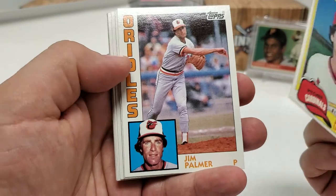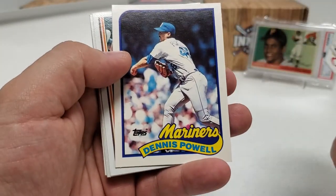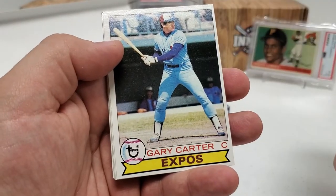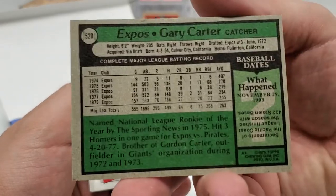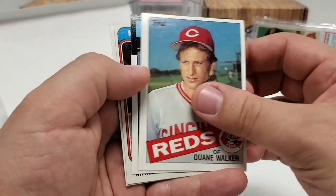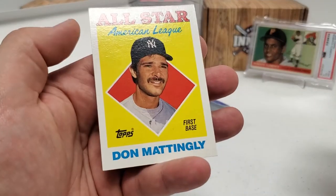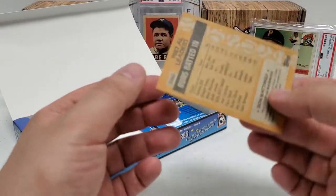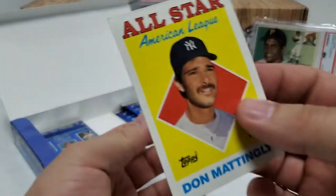John Littlefield. There's a nice Jim Palmer. Steve Rogers. Dennis Powell. Hosken Powell — a couple of Powells back-to-back. A '79 Gary Carter — pretty cool, I like that card a lot. Dwayne Walker. '86 Bob Rogers. A '74 Mike Marshall. And Donnie Baseball — Don Mattingly — All-Star card from 1988. Pretty cool.